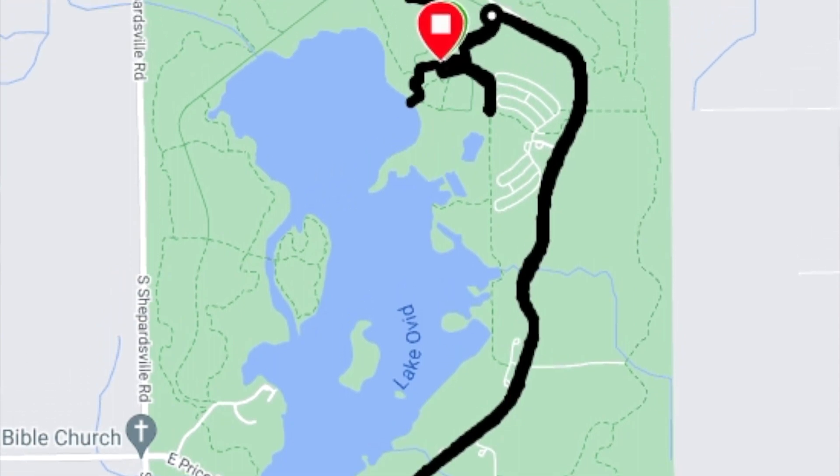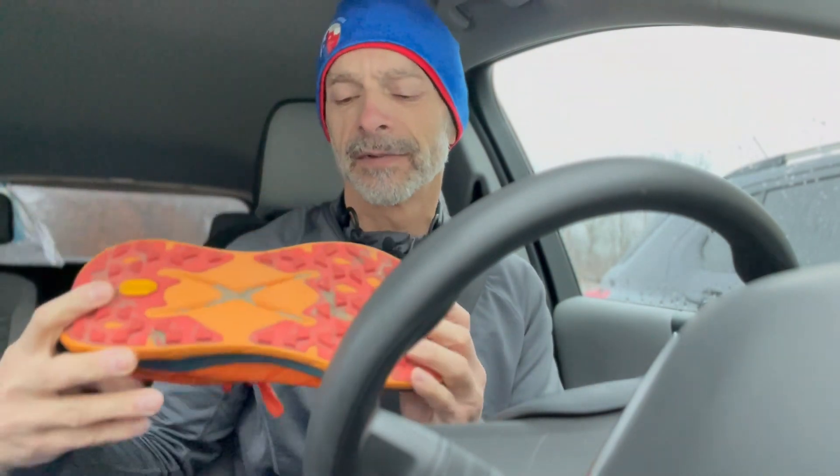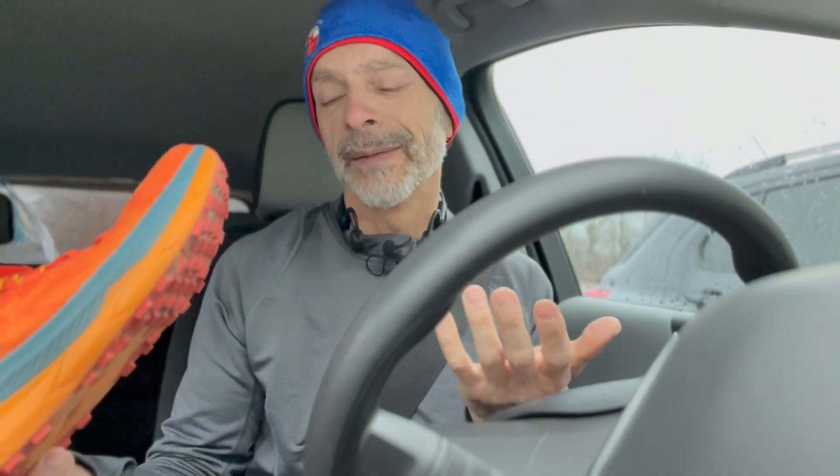Just in case the Hoka Mach 5s aren't doing it for me, I brought the Tecton X as a backup. These have a better outsole — Vibram Megagrip — which does a pretty good job sticking to wet pavement. No shoe is going to do well on ice unless it has spikes, but the Tecton X will do better than the Mach 5 if needed. So these are my backup shoe for today's intervals.